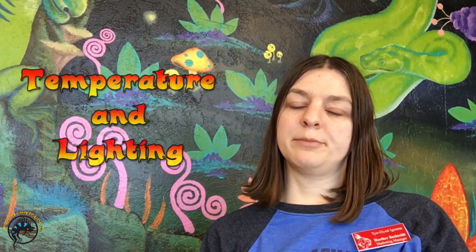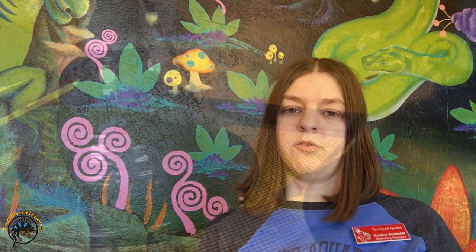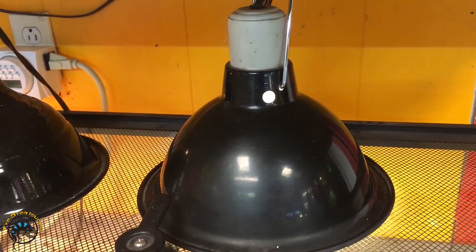As far as temperature, you'll want a hot spot of 90 to 95 degrees. Since these guys are a diurnal species, you'll also need a UVB bulb. This provides the UVB rays that help break down calcium in their body into a usable form, which helps prevent metabolic bone disease.